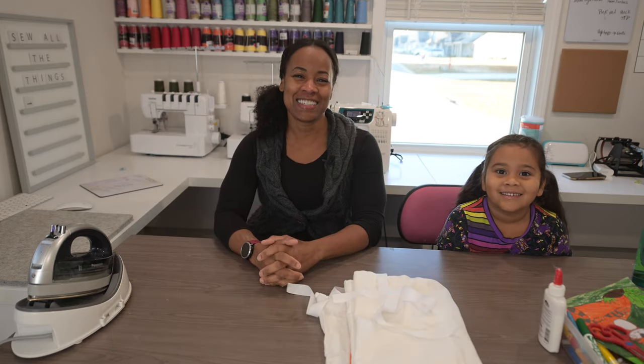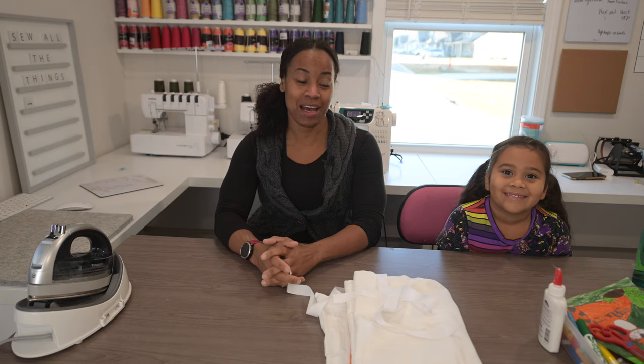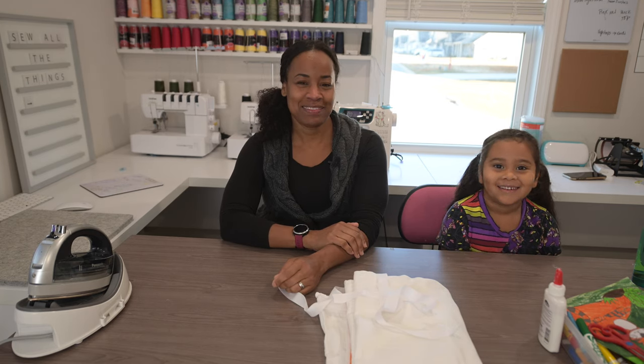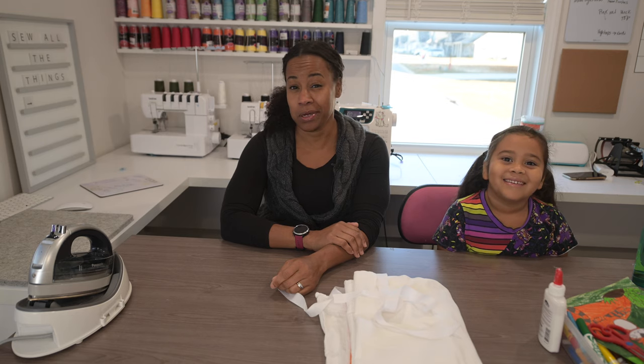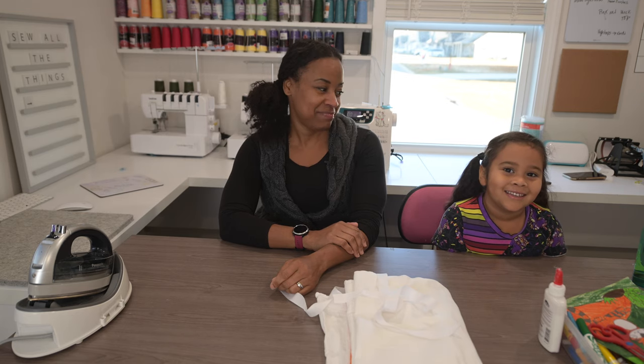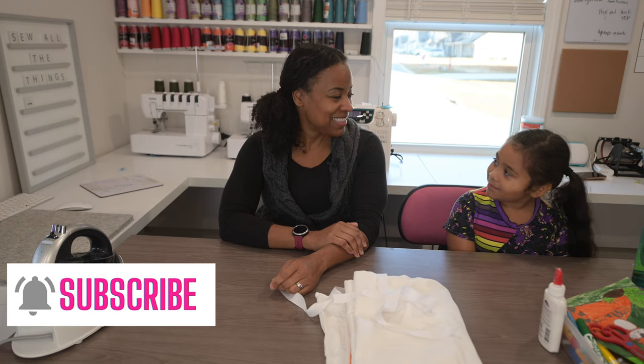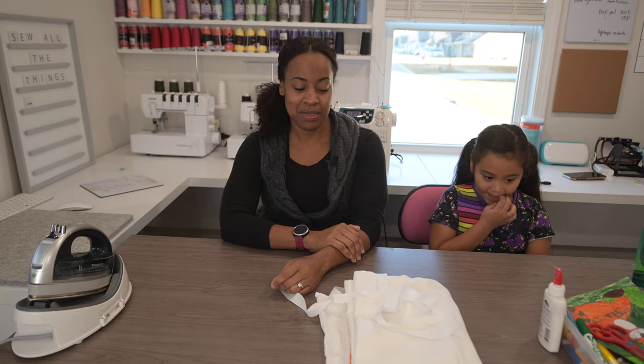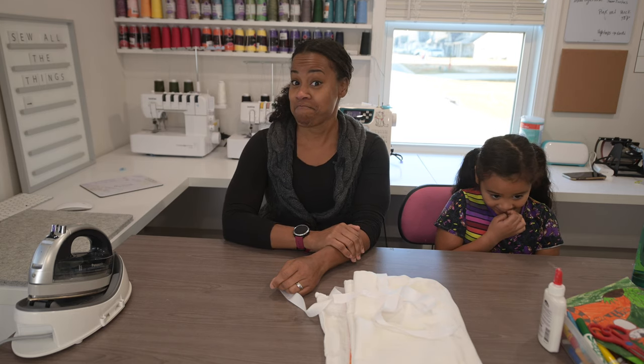Hello friends, happy Tuesday! I'm happy to be here with you today. We have a special guest — Dahlia. She is my little baby, home from school today because she has a little cold, so she's going to be my little sidekick. She might be coloring or whatever during this video, but y'all don't mind, right? Because we're friends.